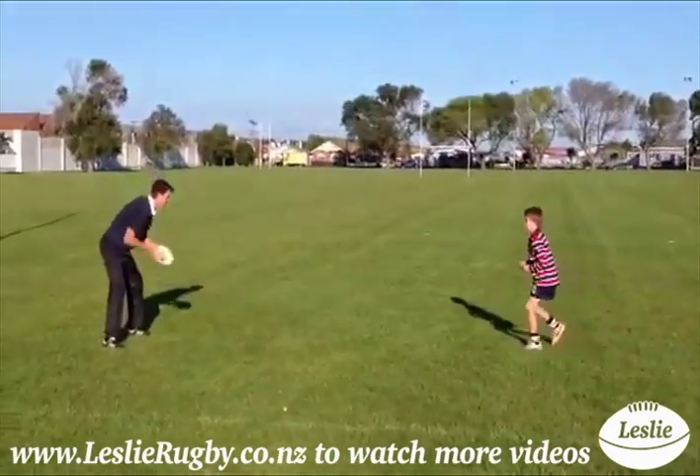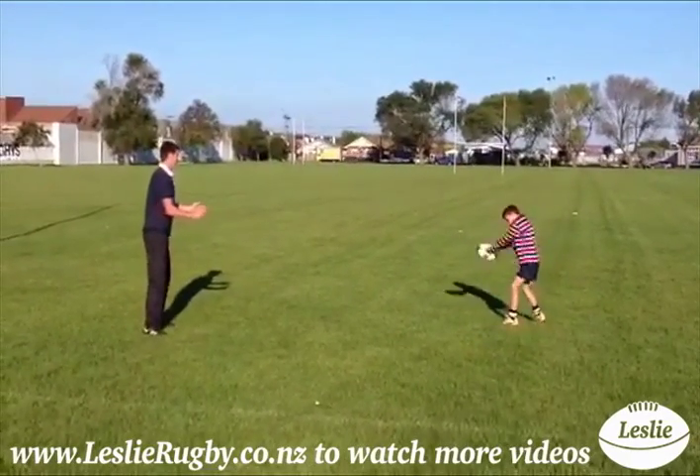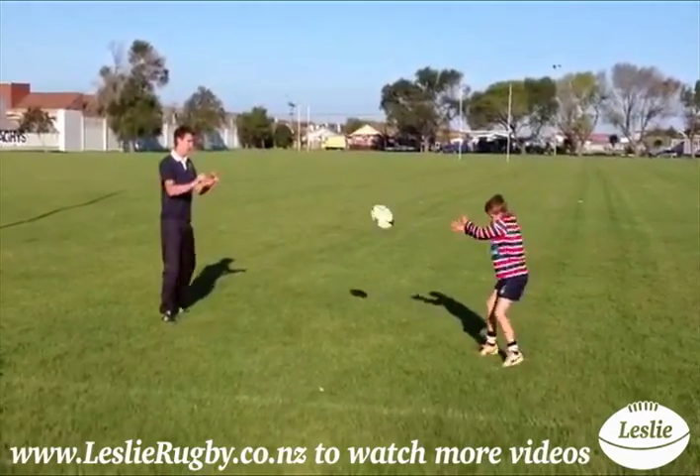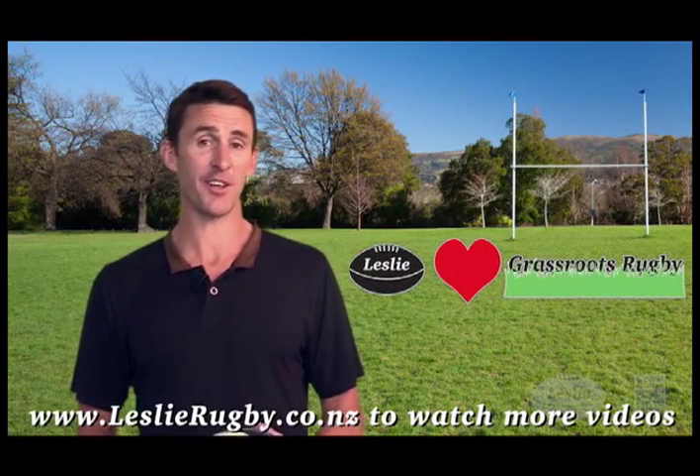Every pass from your player has got to be a good one, aiming for your chest. For best results, train this drill in short intensive bursts. That's all for now — thanks for following Leslie Rugby's video blog and see you next time.